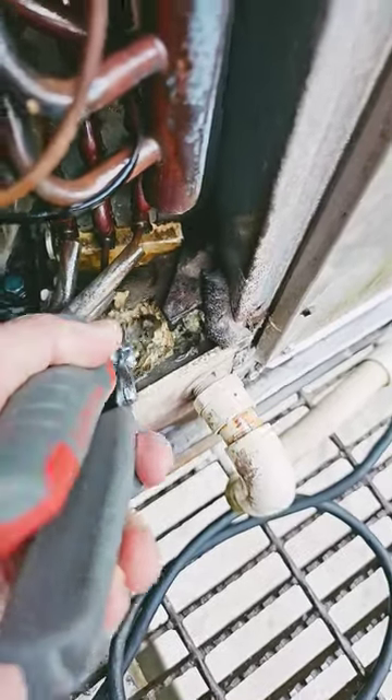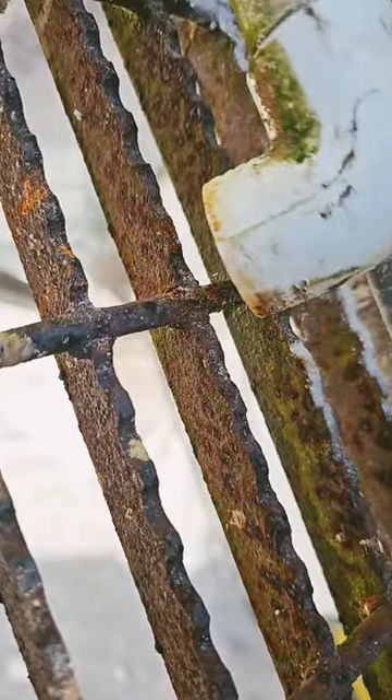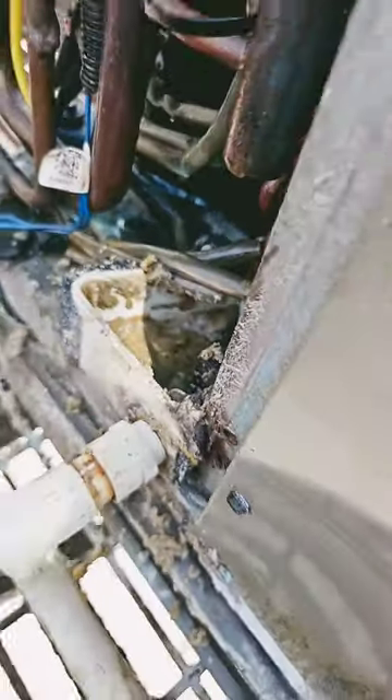I think the drain may be stopped up. Look at that sand. It's draining. Looks a lot better now — I cleaned all the sand out.